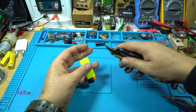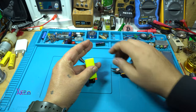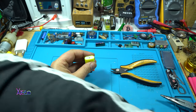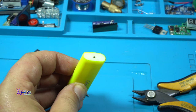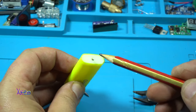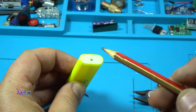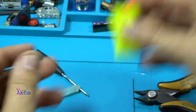Now just to cut the wire. Take a look — you can see that now it's very well closed without leaking.